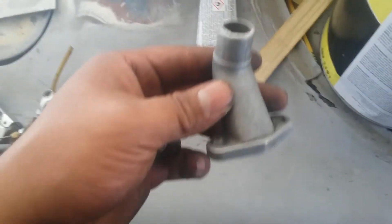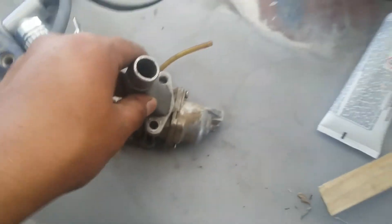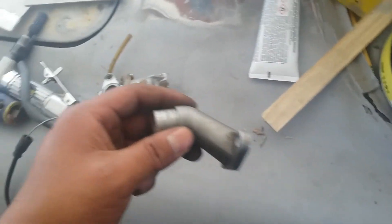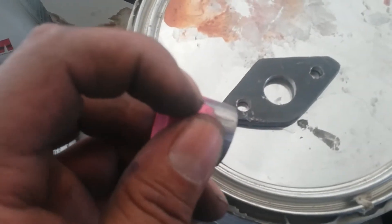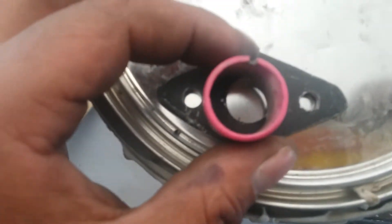I decided to go a different route. Instead of actually making an intake and doing all that extra work — because it would have to be like this — I could use any intake. Instead of designing it for only an 80cc or only 49cc, I'm going to make it for all cc's. I'm just going to cut a little line here and then put a clamp.